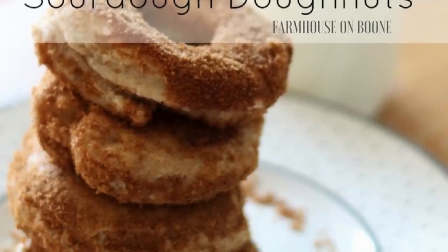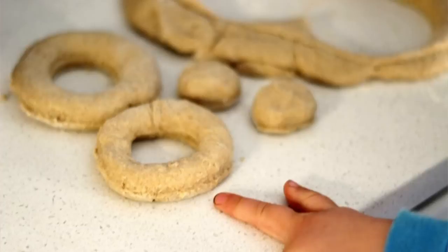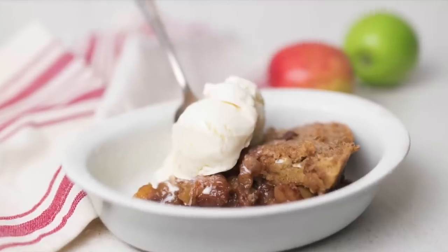One I still want to play around with more is sourdough donuts — I actually did it as one of my very first blog posts about three years ago, so the photos are bad and I want to revisit it. It was good when we made it, and so delicious. You can make the dough the night before, shape it into donuts, and fry it in a little coconut oil. Your kids will love it.